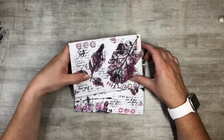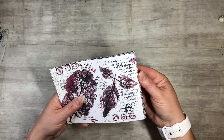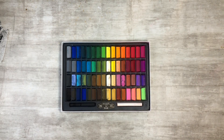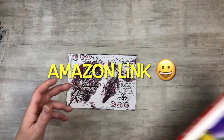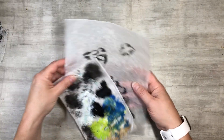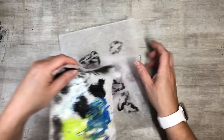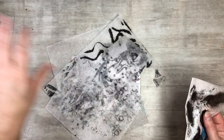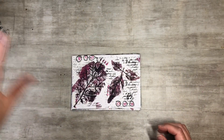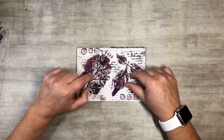I wanted to do something fun with you guys today. I used some of my new soft pastels — I'll make sure to have the link down in my Etsy for you guys. I also did some eco printing on deli paper. I'll put the link below — you get like a thousand sheets and they're really fun to do stenciling and eco prints on.